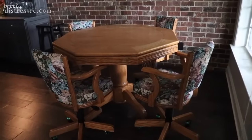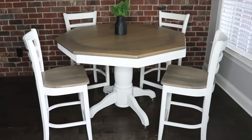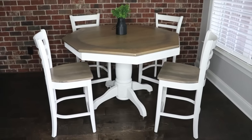I always get tons of questions about whether I made over those chairs — I did not. They seemed like too big of an undertaking and just too dated for me to make over, so we did order some plain chairs and painted and stained them to match.